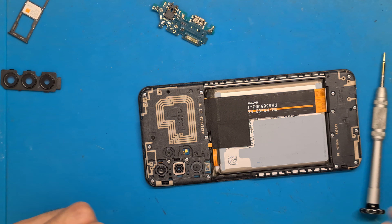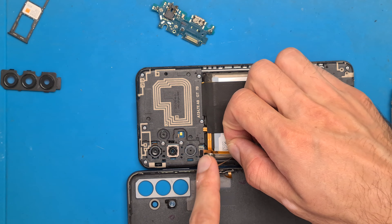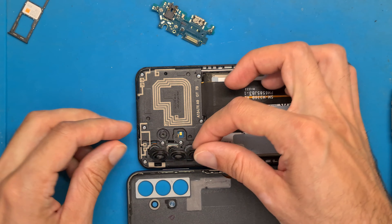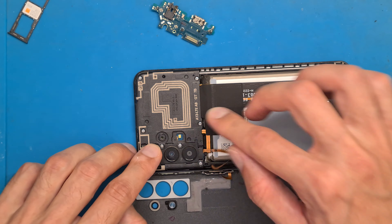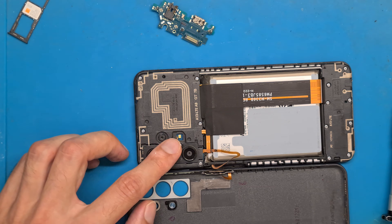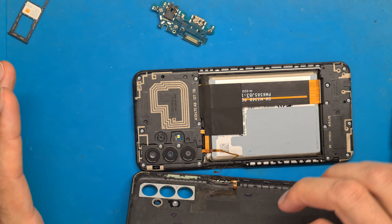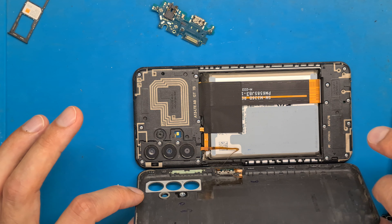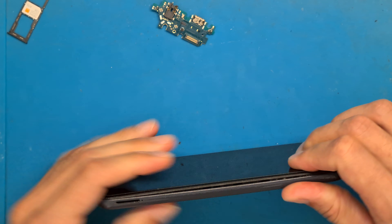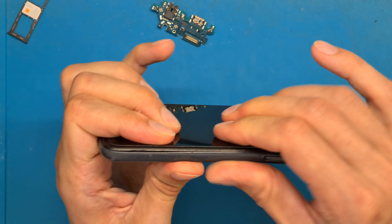After all of the screws are in place, we get our back cover on and connect the fingerprint sensor. Next we get the camera lens and push it in so it clicks in place and sits leveled. Then we press firmly on the edges of the screen so everything clicks in place.